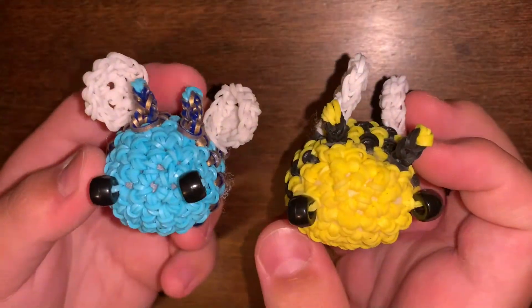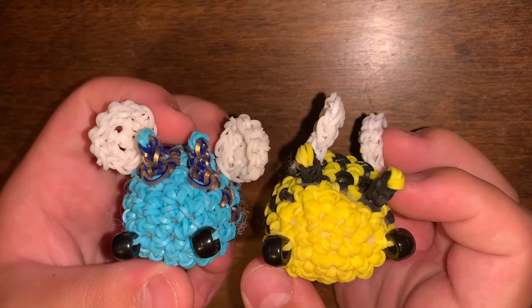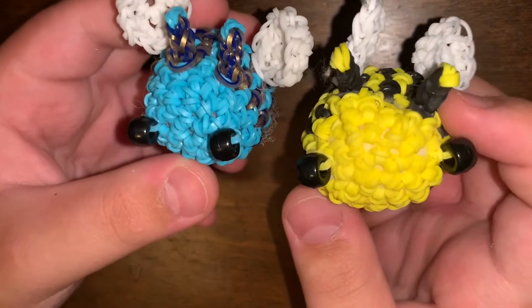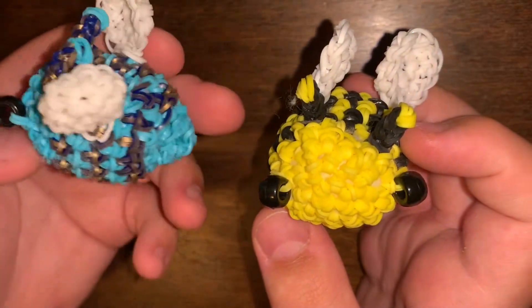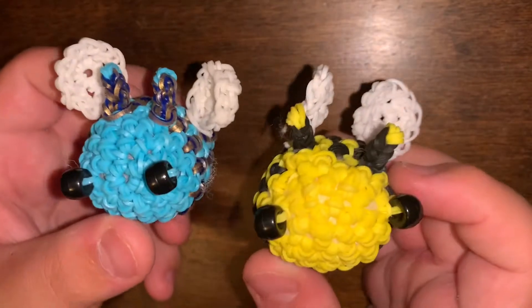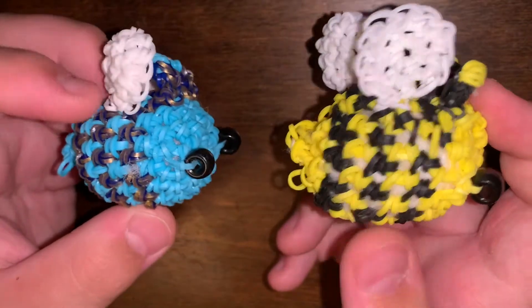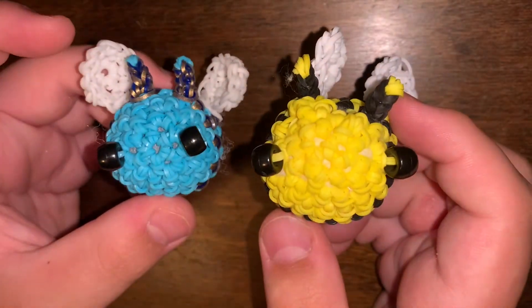My last two from Ginger Cell are these two bees. I posted two different bees on my Instagram, but I think I gave those to my friends, so I only have these two. And that's everything I made from Ginger Cell.